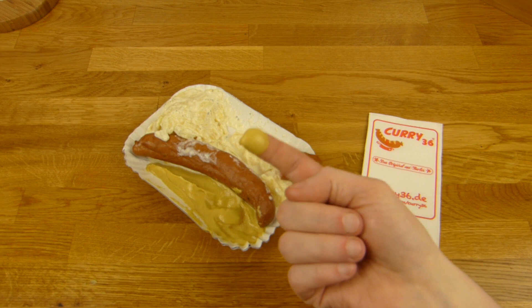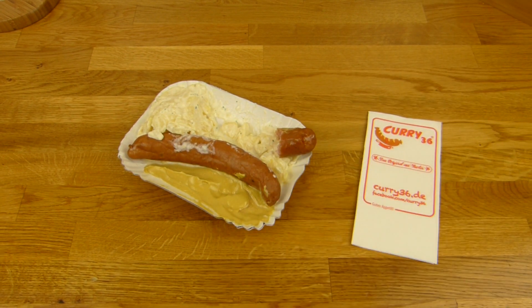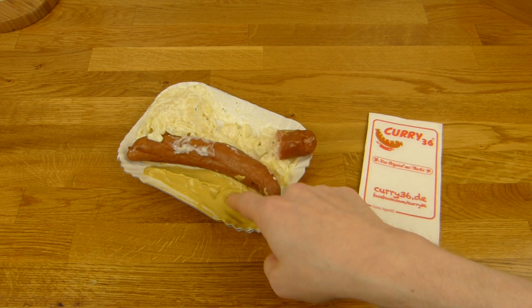Mustard is also quite nice. It is not too extreme. I like that. Sometimes the mustard is too hot — that is not hot. That is nice. Maybe it is a little thin, maybe.